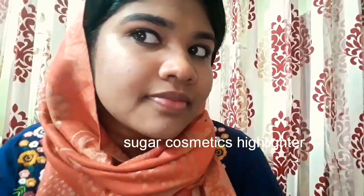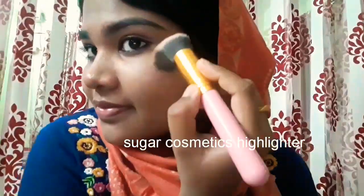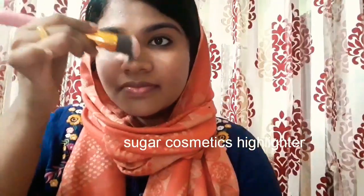Now it's time for the highlighter. Since I've used a lot of matte products, I really wanted something dewy. I'm using this Sugar Cosmetics highlighter and applying it onto the cheekbones and bridge of my nose.